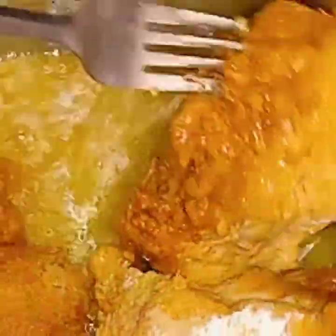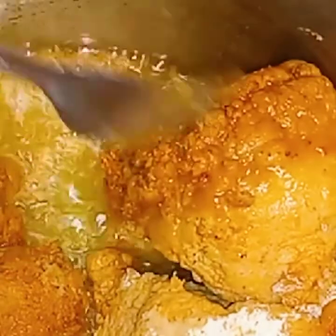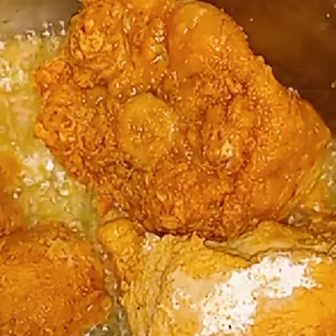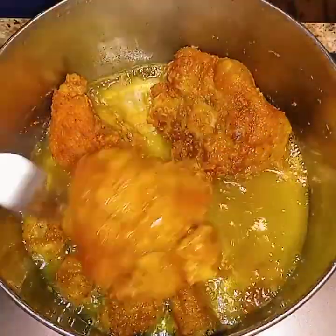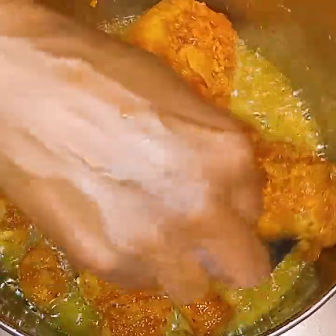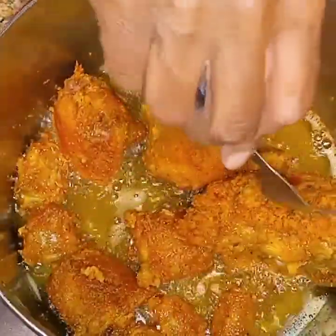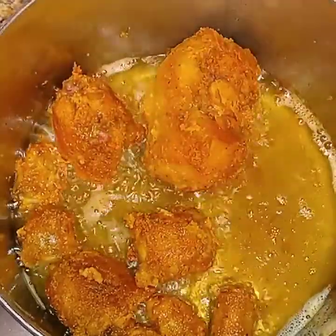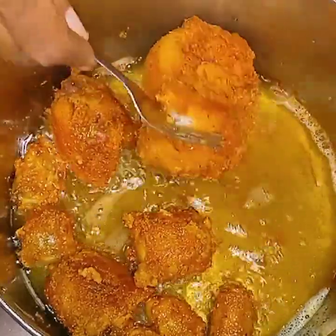Look at the color, y'all — absolutely beautiful. And if you let your oxtails cook long enough, whether you bread them with flour or not, they will make their own broth — gravy. So I will not be doing a roux; I will not be making a gravy for these. They will make their own.